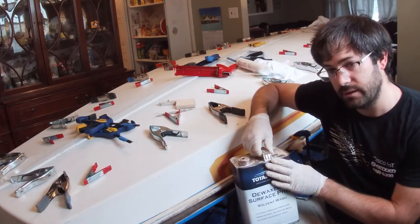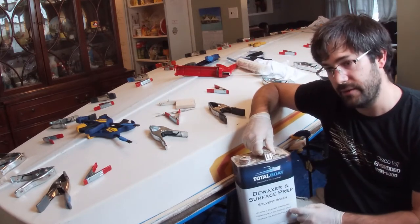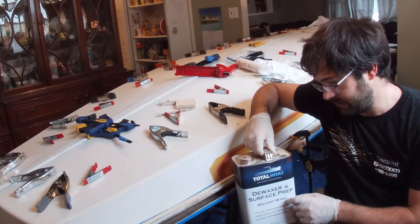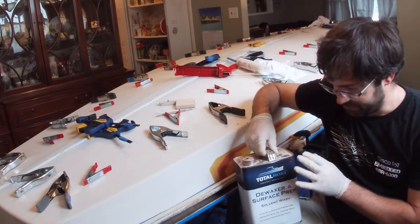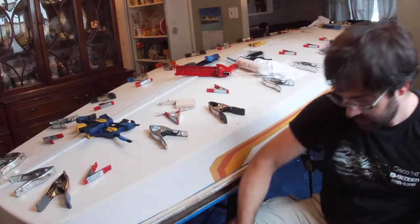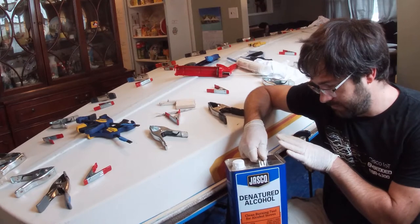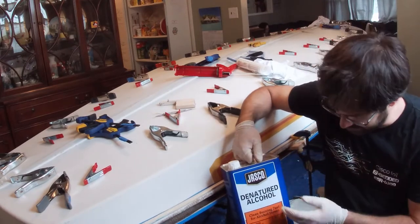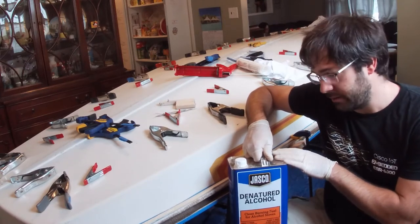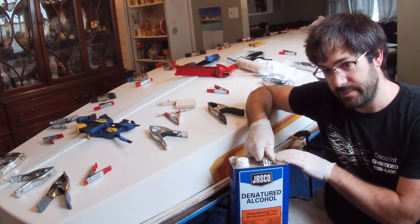The only problem with de-wax is that the primary ingredient is xylene, and that's not something you want to be using in your house — it smells bad, you don't want to breathe it, it's just bad stuff. So for a dining room project, this is not recommended. I'm going to be using denatured alcohol instead. You want to be a little careful with this as well — it is really flammable, this is actually a marine stove fuel — but compared to the xylene, this is much less noxious, so it'll be good to clean the boat with.